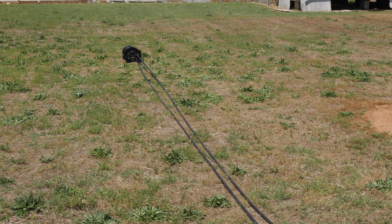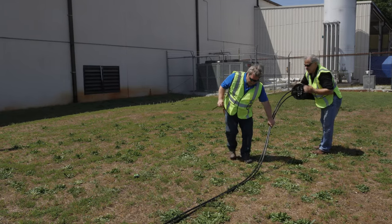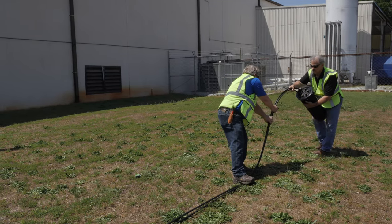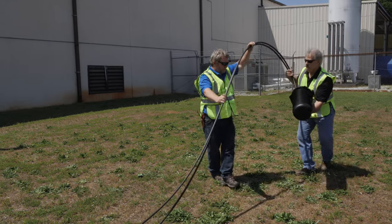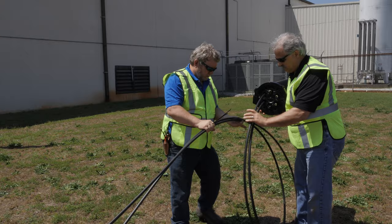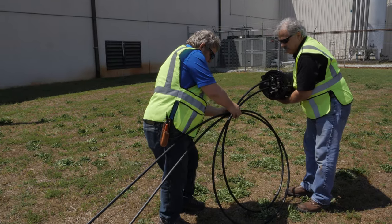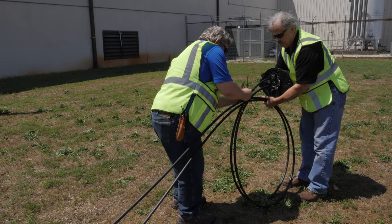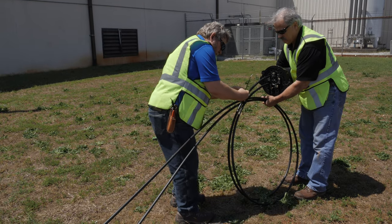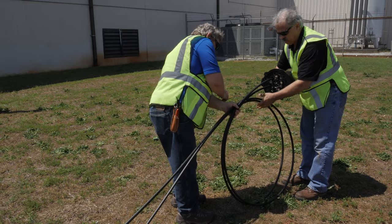When splicing WTC in a splice closure, try to have the WTC cable strength rods and ridges installed in the same orientation. This helps coil the first few feet more easily. The closure will replace the teardrop from the previous coiling method but will need to be handled by a second person during the coiling process. Secure the coil with tie wrap or tape if desired to maintain the minimum bend radius.